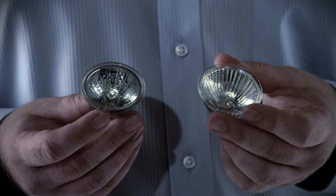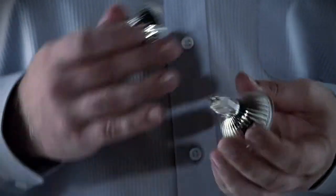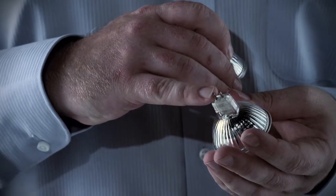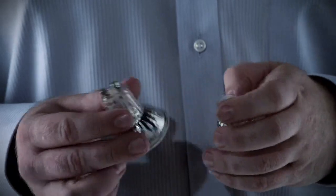So, how do you change them? Well, for starters, there are a couple of things you need to check. Firstly, what type of fitting do you have? Knowing this is important to ensure that you buy the correct globe, as there are two types of halogens available: 12 volt and 240 volt. The way to tell the difference between the two is that the 12 volt halogens have smaller pins, while the 240 volt halogens have larger ones.